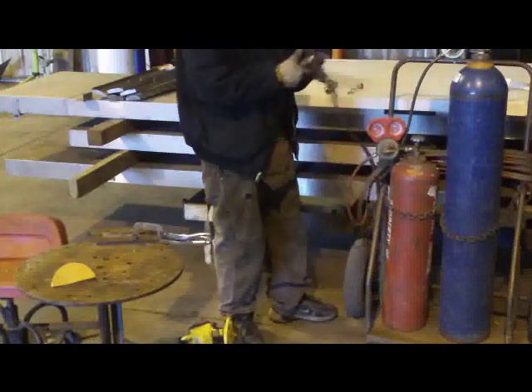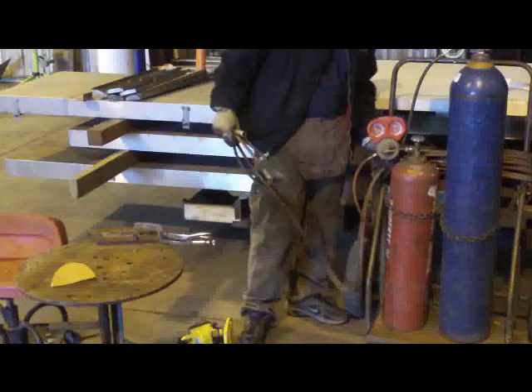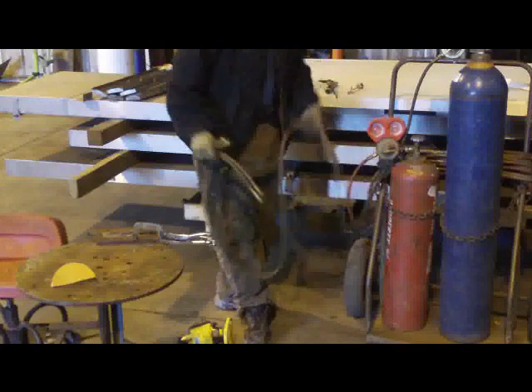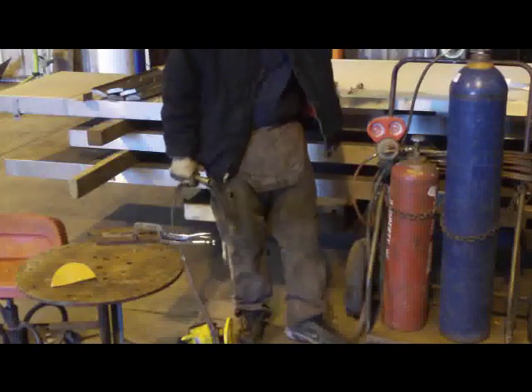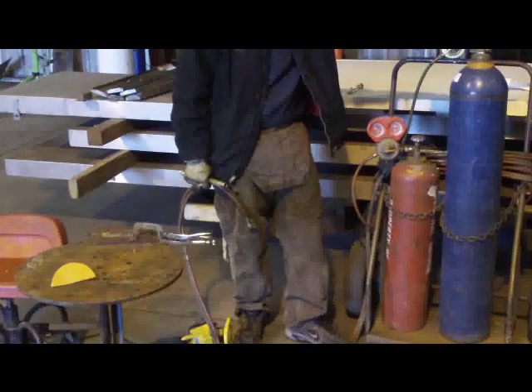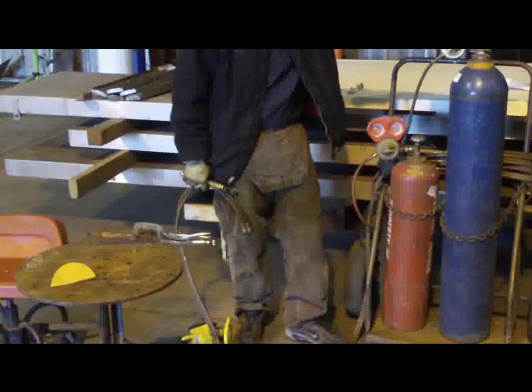I'm going to run all your compressed flammables — in this case, dissolved acetylene — which is what we're using today, with oxygen. The acetylene is a left-hand thread, which means you turn it to the left to tighten it and to the right to loosen it, whereas the oxygen is your normal thread: left is loose, right is tight.